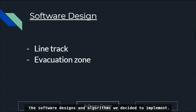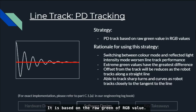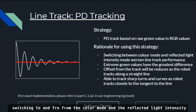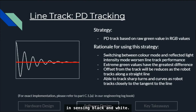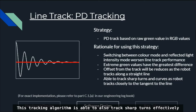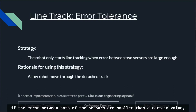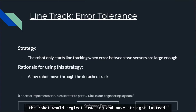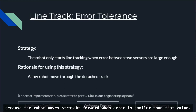Now we will talk about the software designs and algorithms, including line tracking and the evacuation zone. For line tracking, we use a tracking algorithm called PD Tracking, based on the raw green value of the RGB. We initially used a strategy of switching between color mode and reflected light intensity mode; however, this worsened line tracking performance. We use the green value in RGB because it has the largest difference when sensing black versus white. This algorithm tracks sharp turns effectively and consistently. Additionally, if the error between both sensors is smaller than a certain value, the robot moves straight instead of tracking, allowing it to move through detached tracks.